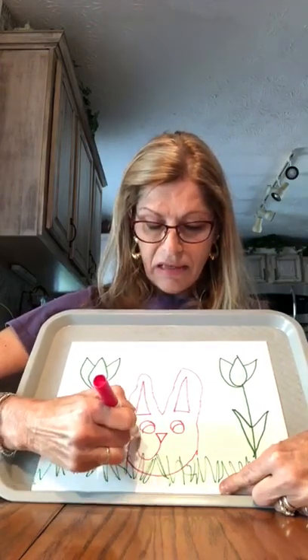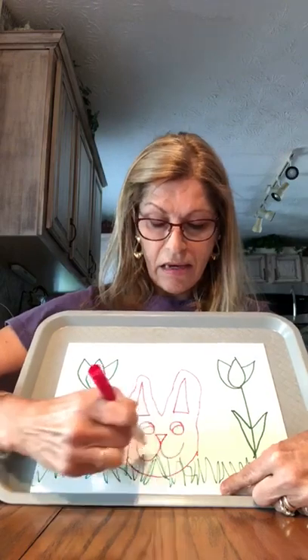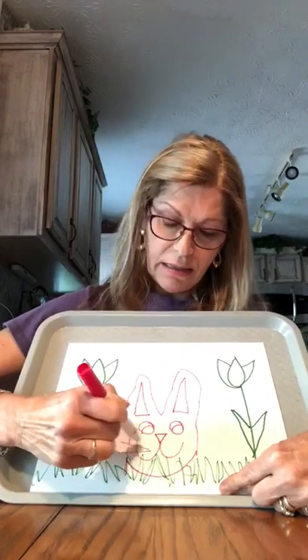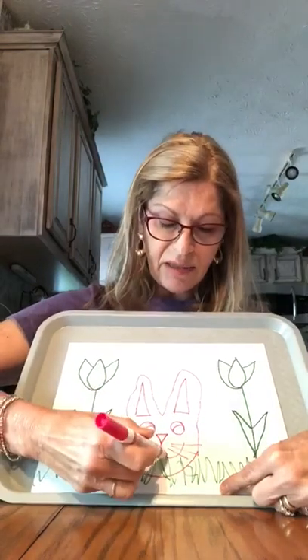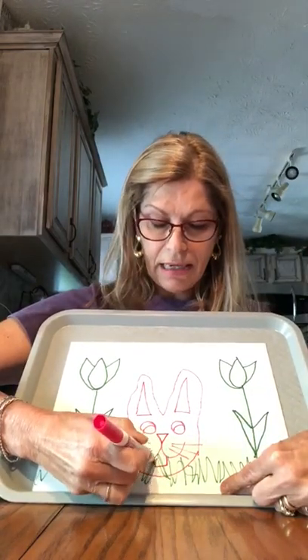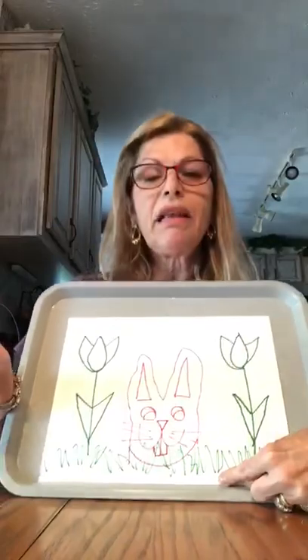I'm gonna make his mouth. Whiskers. Whiskers. I'm gonna give him some teeth. There you go. There's my silly bunny.